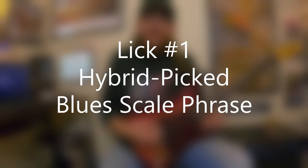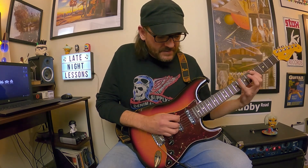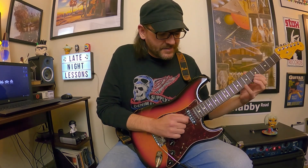First lick: the snappy hybrid-picked A minor blues idea. It's really cool. We're definitely in A minor blues right there — think of A minor pentatonic with the flat five. He's actually starting on the G string right here and he's snapping with hybrid picking. That's the first part.